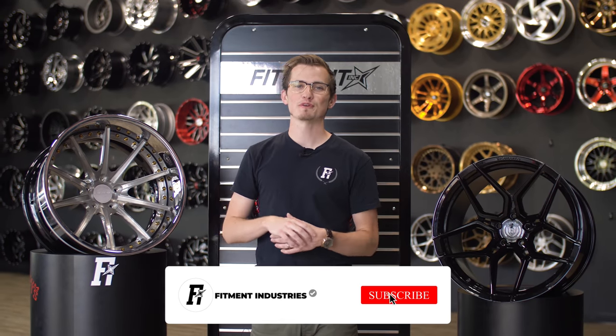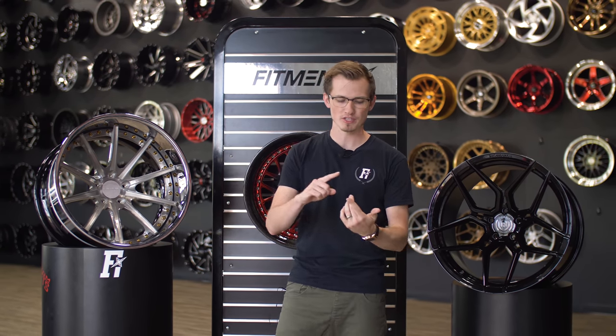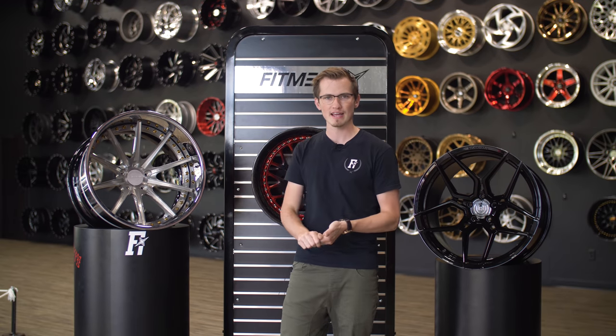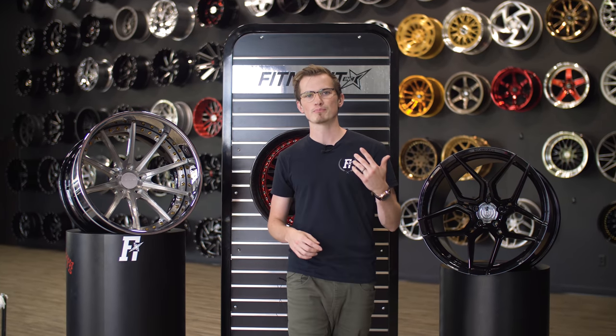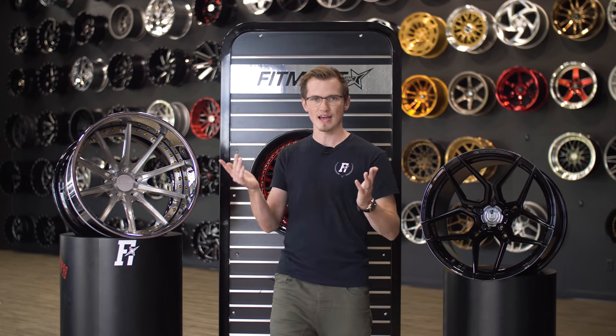Hey guys, what's going on? It's Alex from Fitment Industries. Today we're gonna be talking to you about different kinds of wheel designs. We're gonna be talking about concave, deep lip, and then the red headed stepchild that is both of them — the concave lip mix. So before we get into it, we're just gonna give you a brief history lesson about wheels before these designs.